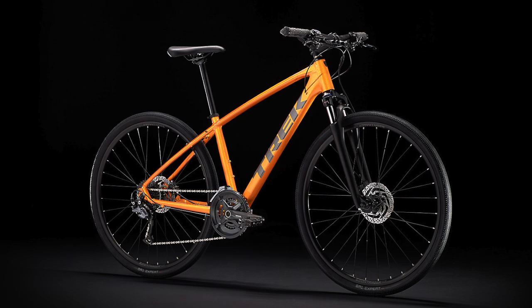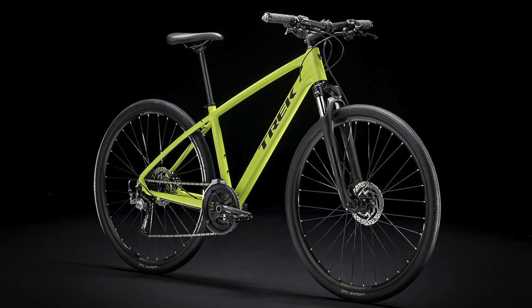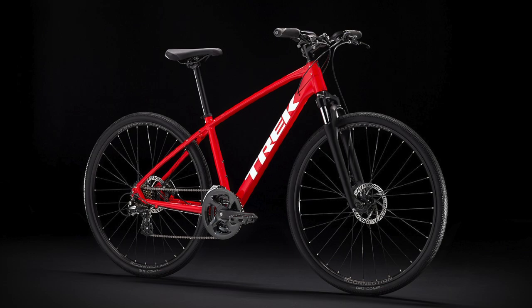Hello everyone and welcome back to the channel. My name is Talalipop and today we're doing a 2020 versus 2021 comparison video on the Trek Dual Sport series. I didn't actually know much about these bikes before I started making this video but I've learned a lot and I hope to share that information with all of you.